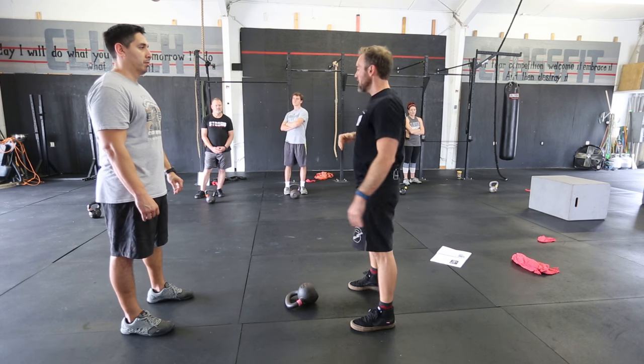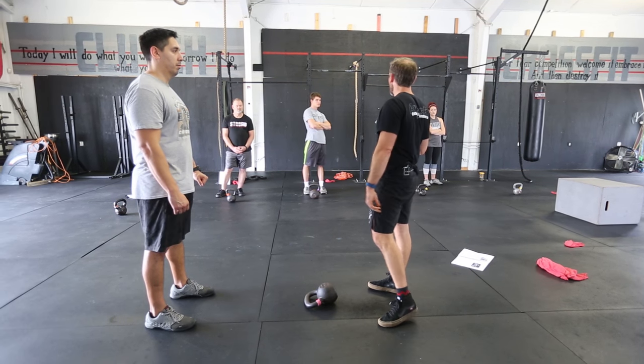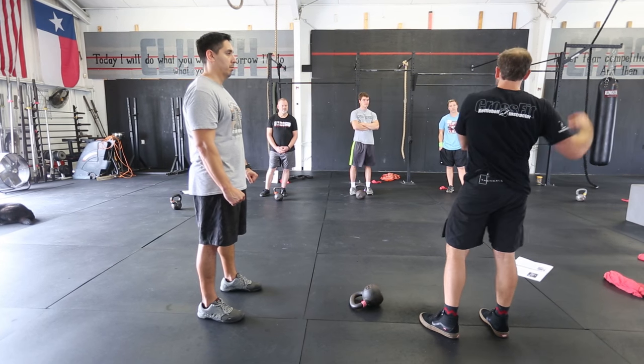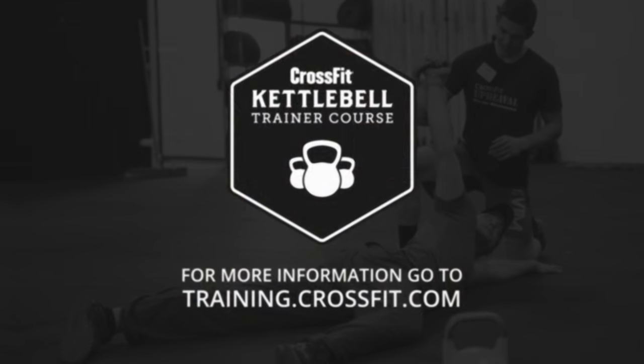The biggest part for me is the hip extension. And then we're sped up in our repetition because the bell's pushed back down. So it's more of a loading phase, back to exertion. Load, exert, load, exert. It's like the fastest swing we could do.